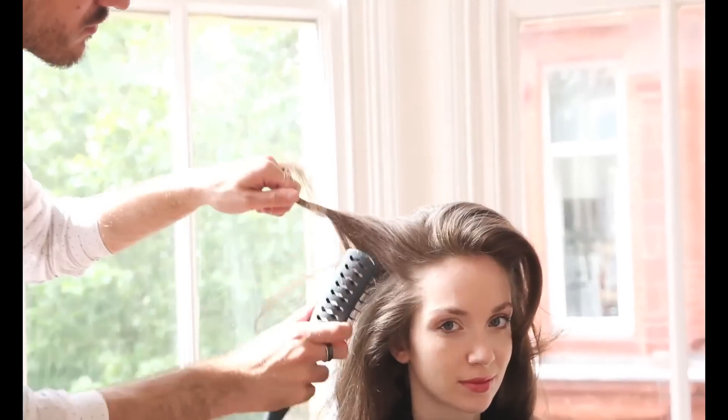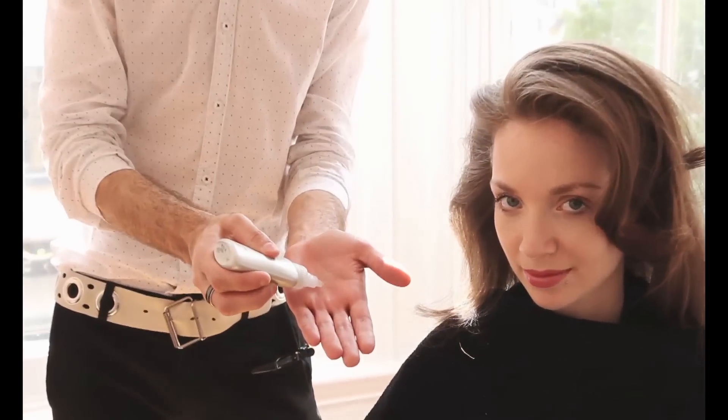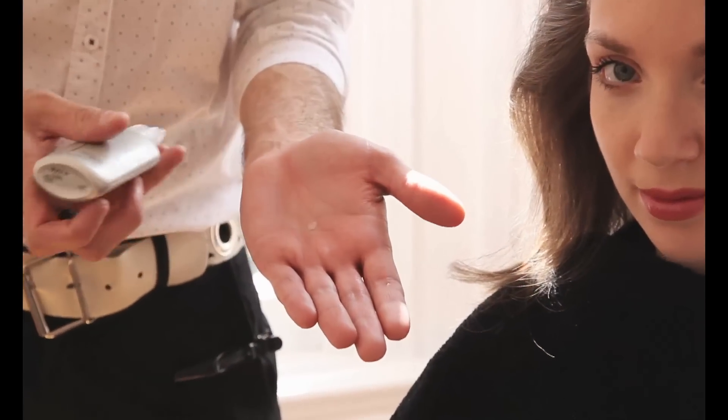With the finishing touches, we brushed the hair through and separated the curl using a little bit of Design Line Silk Drops. It's also added a little bit of definition and shine.